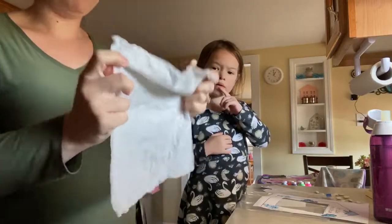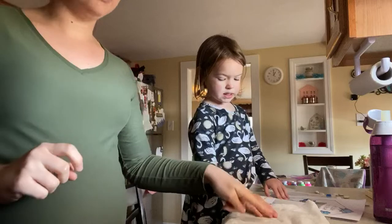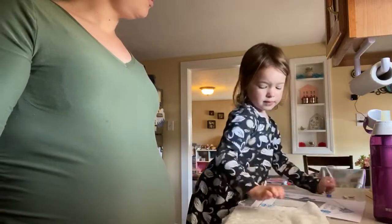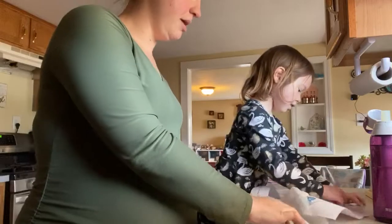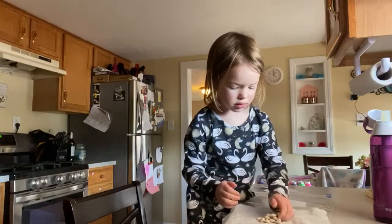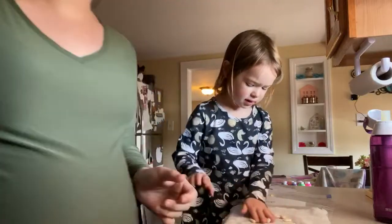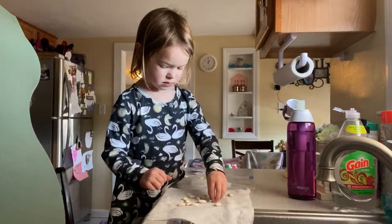Then you're going to open up your paper towel and put your beans inside. You can put as many as you want — if you don't want to do all of them, you don't have to. We'll spread them out a little bit. You want to spread them out so that they're not all touching each other. See how they're kind of spread out? Brynn is spreading out her beans.